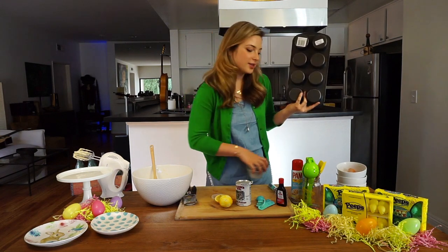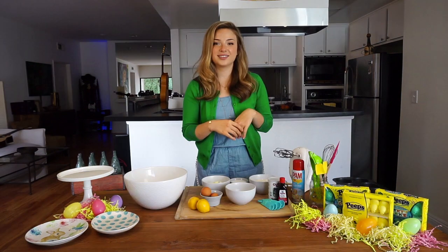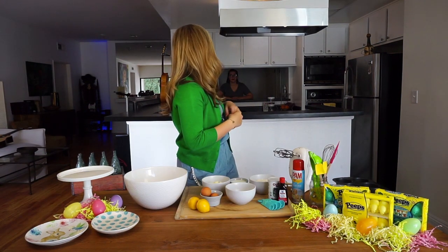Someone's gotta do the dishes. And it's me. Hey! Hi.